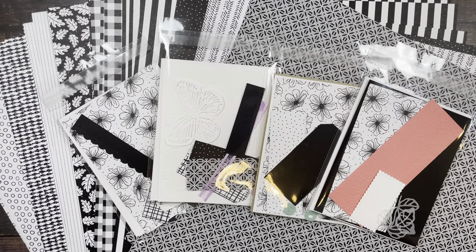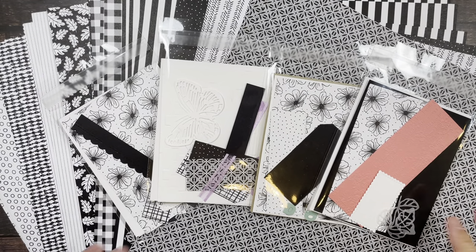Hello, this is Antoinette Bay with the Paper Papillion. I'm an independent Stampin' Up! demonstrator in Limburg, New York, and I'm here today to share the September Creative Workshop.